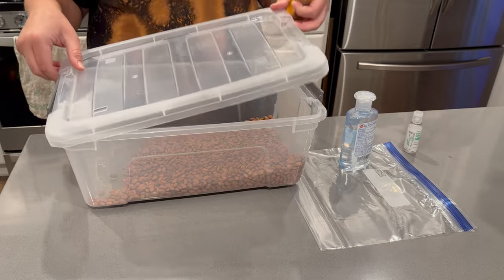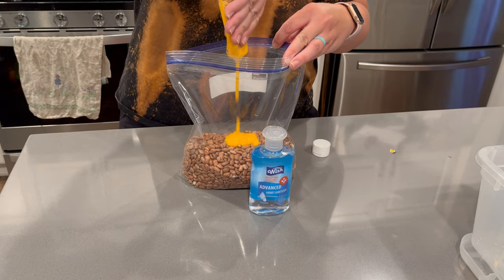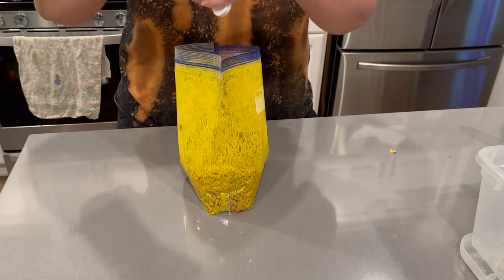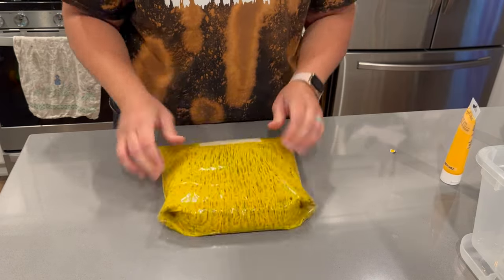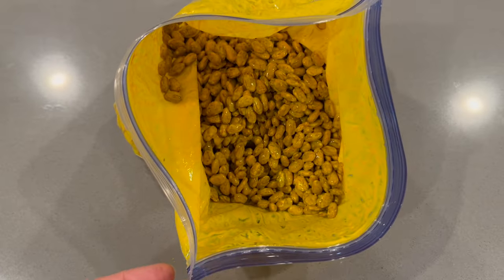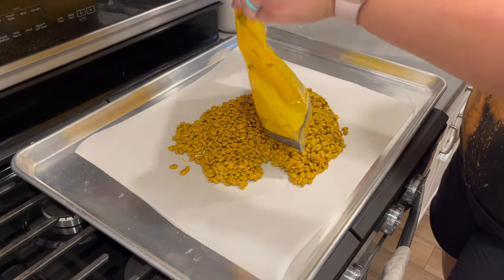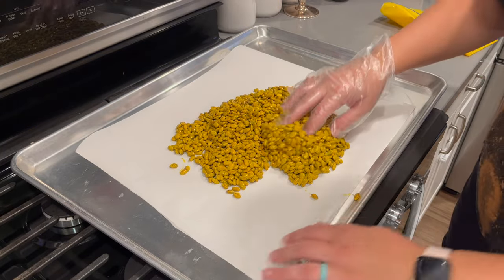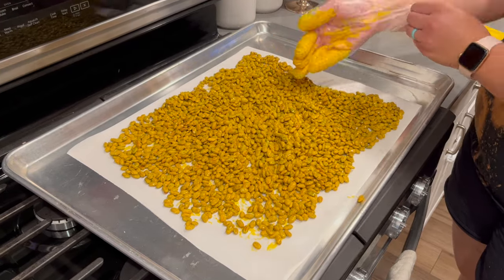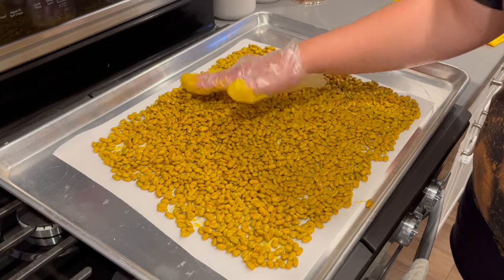Now we're moving on to our DIY sensory bin. I had so many pinto beans in my pantry and figured I'd try dyeing them. A technique I've seen people do is put some acrylic paint and hand sanitizer in with your beans in a bag, shake it up, and lay them out to dry. I was really hopeful this would create a fall color bean, but after drying overnight, you really can't tell they're yellowish orange — they look just like their original color with a hint of yellow. I ended up throwing half the beans back in for another coating of paint, but after even a second coating, you really can't tell much of a difference.